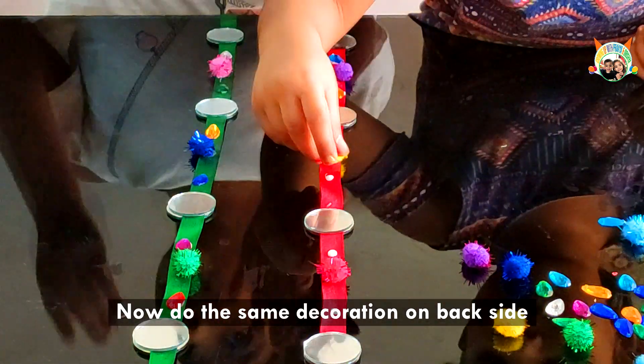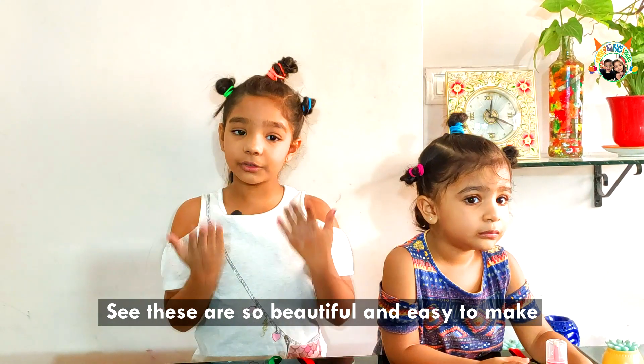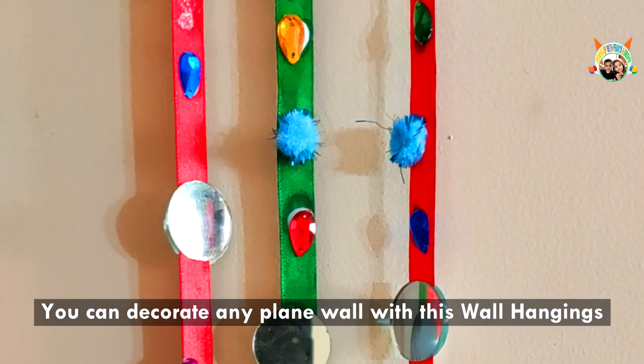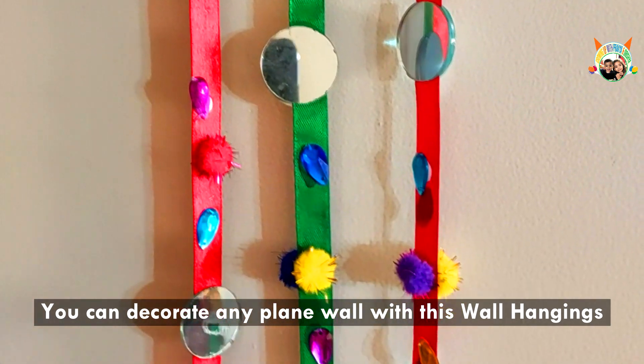Now the back side decoration is done. See, these are so beautiful and easy to make. You can decorate any plain wall with these beautiful hangings.